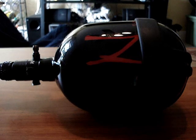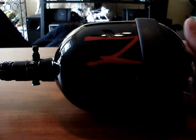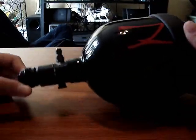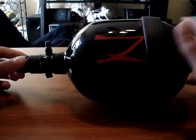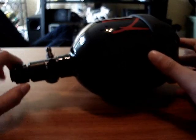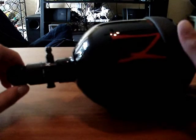Hey guys, it's SwitchBearGuy here, and today I'm going to do a review on my 4500 Carbon Fiber Ninja Tank. It is a very good air tank, I highly recommend it. I think the price for it was around $170 to $200 — I don't really remember.